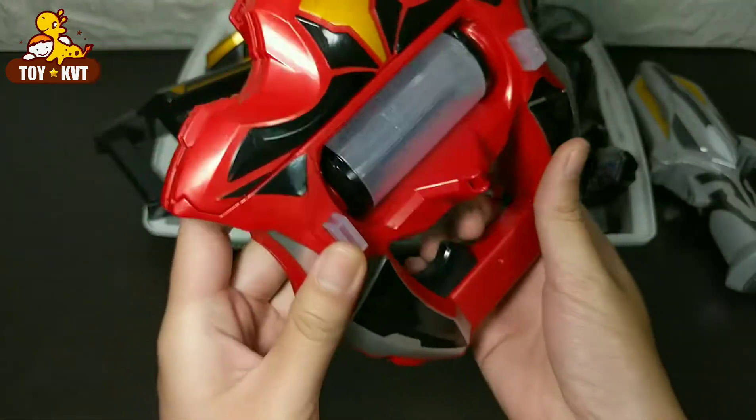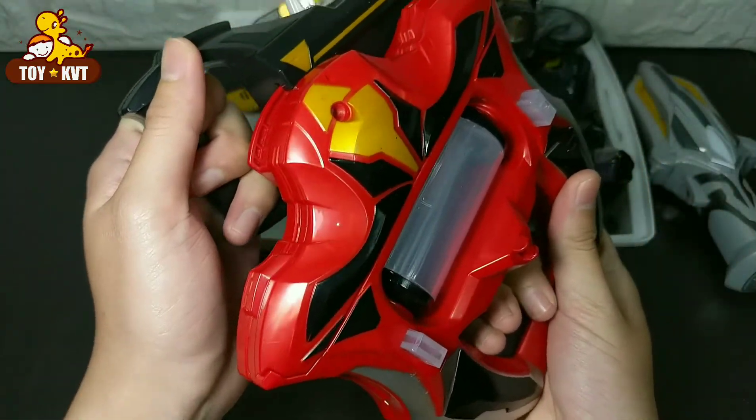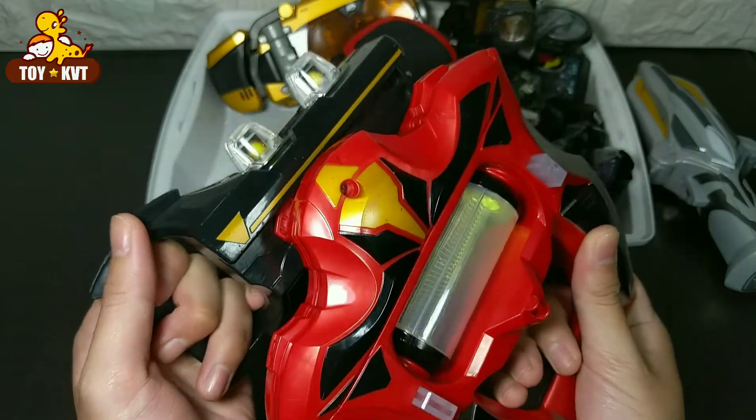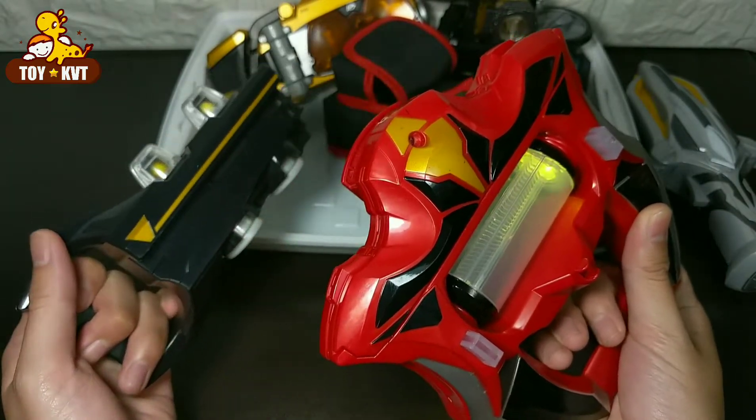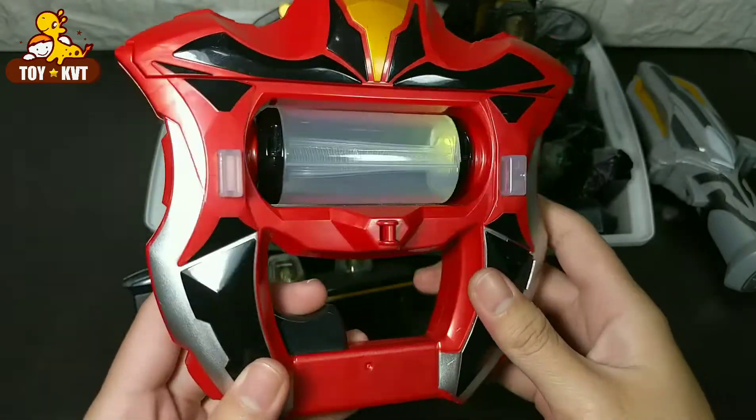What about 20mm? What about 20mm? It is done. How about 20mm?